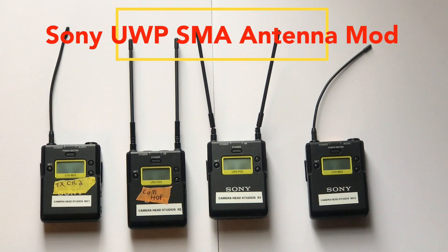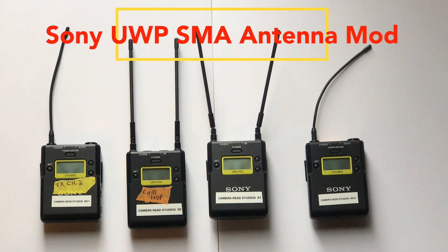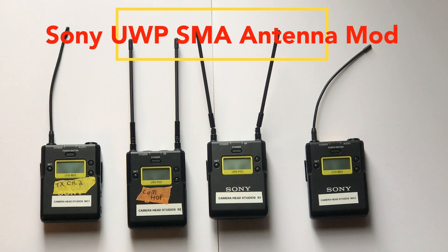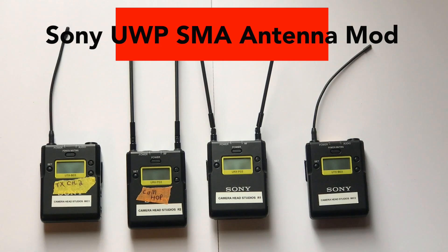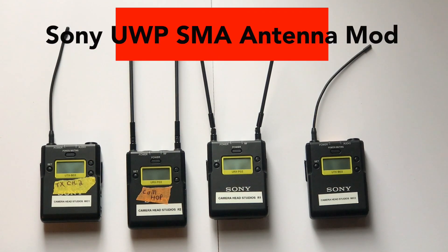I didn't think it was possible until I saw a video on YouTube about a couple of weeks ago. I'll probably give the link down in the description to the video where I actually saw somebody mod this system.